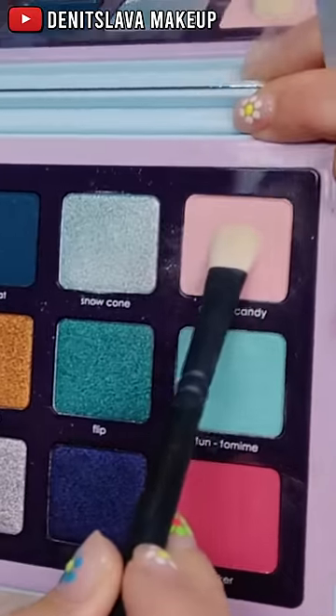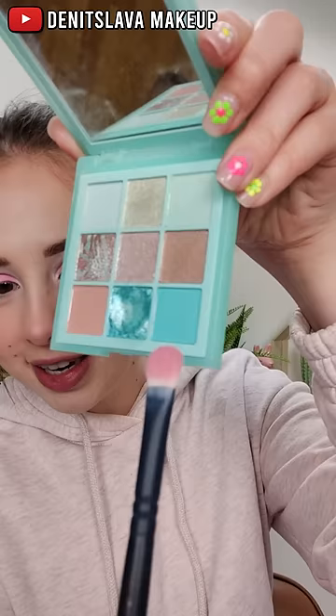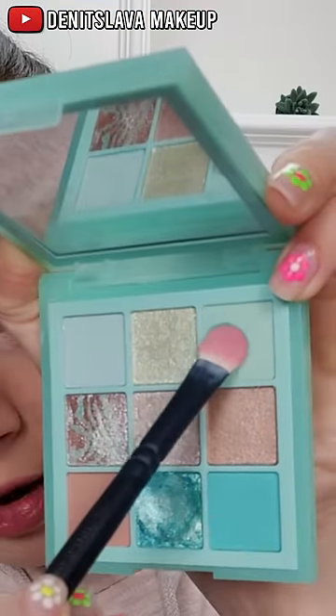Baby pink in the inner corner — yeah, look at that. Using the other side of my flat brush, I'm going to take some of this mint color and maybe a little bit of this one as well.